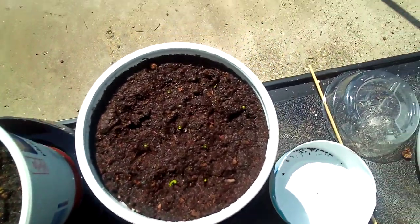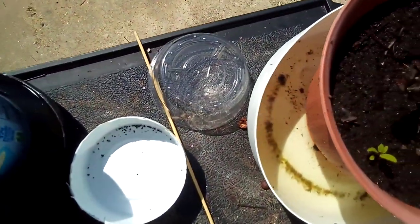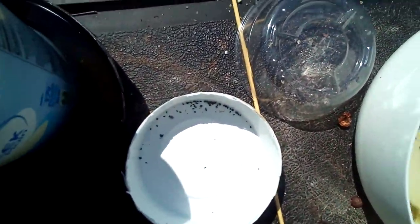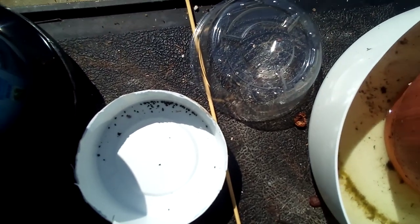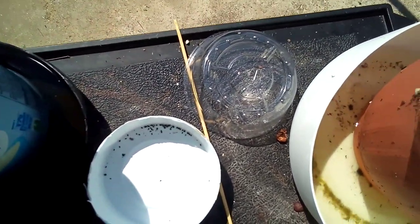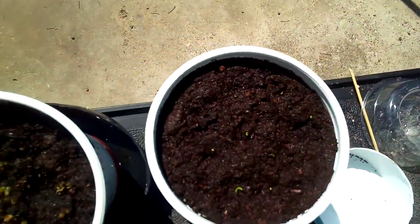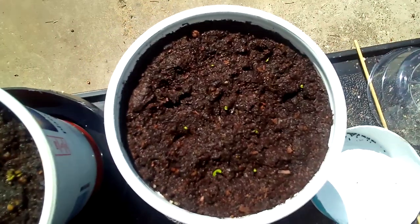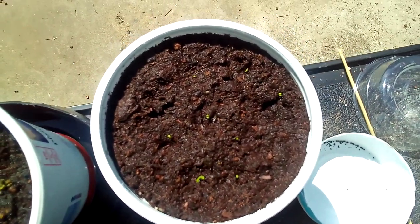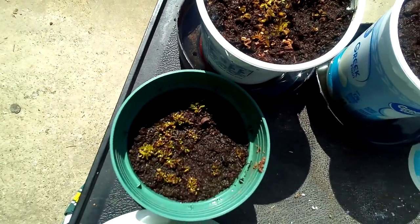I may do an update video next year if I still feel like it. I've got a couple bags of seeds — I don't know what I'm going to do with them all. But I've got a small amount left that I could make another planting if I wanted to. This may be enough for this year. Anyway, that's the deal with the Venus flytrap seeds.